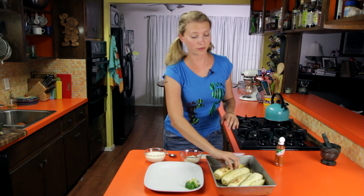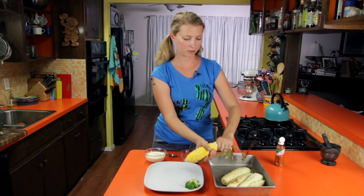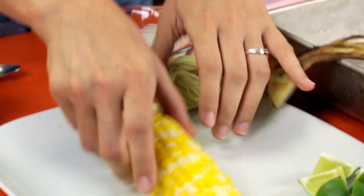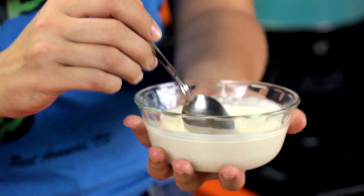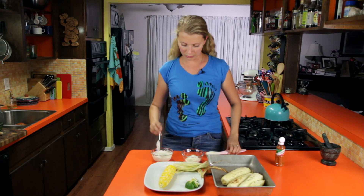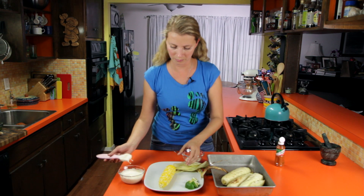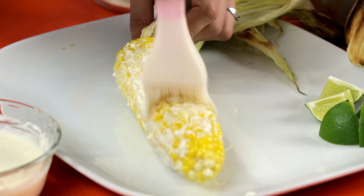Back inside, free of flies. We are going to husk our corn — see, the silk just comes right off. I'm going to leave that on there because it looks pretty. I've got this sauce here: it's mayonnaise, lime juice, a little bit of salt, and some cotija cheese which is similar to Parmesan. I'm just going to use my little brush here to brush this mayonnaise onto the corn cob, getting all the sides.